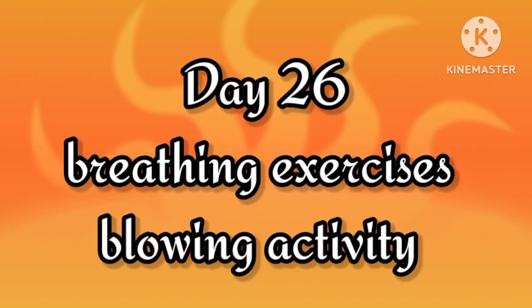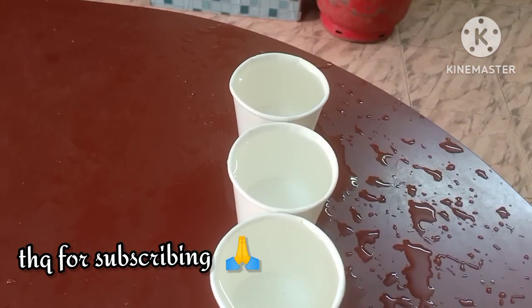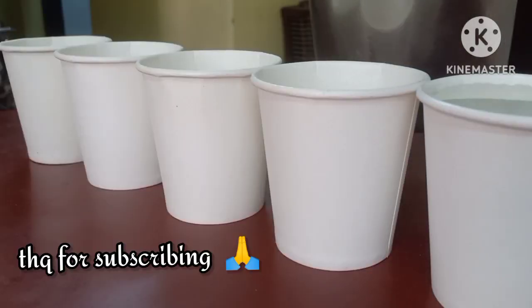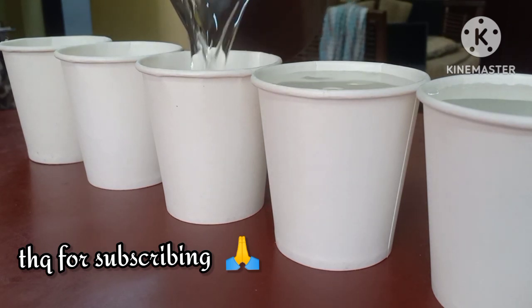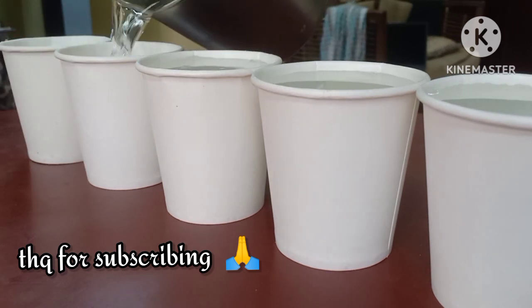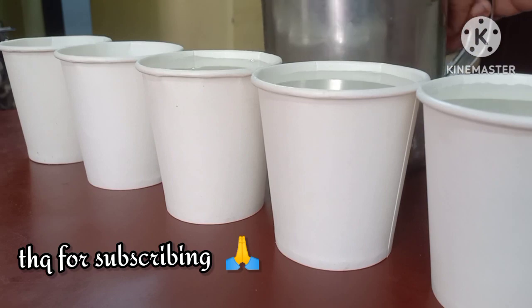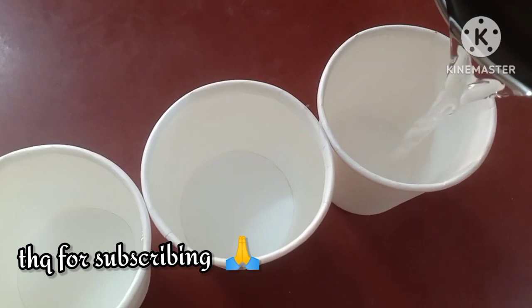Welcome back to Simply at Home. In today's blowing and breathing activity, we will be needing paper cups or glasses of the same height, because they need to be aligned right next to each other. Depending on the child and the length up to which they can attempt blowing, you can increase it from four, five, six, up to ten glasses in a row. Fill them fully with water — it should be brimming.